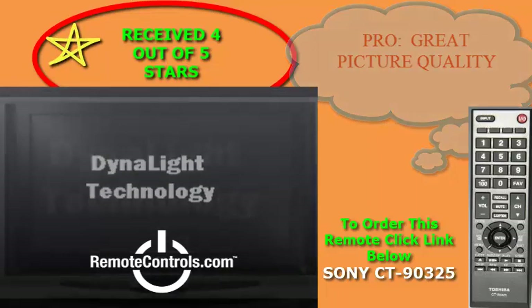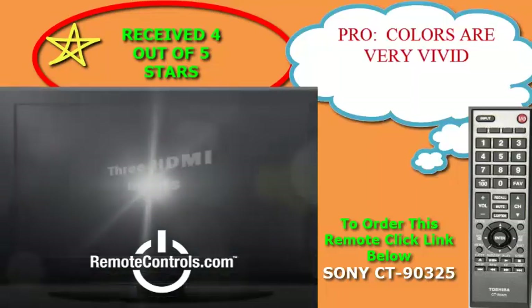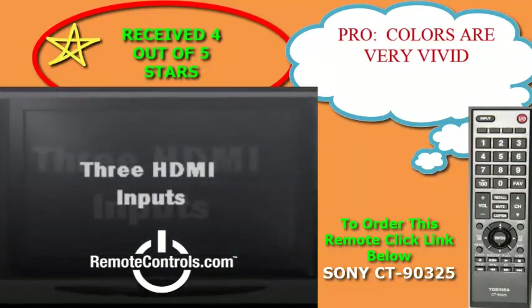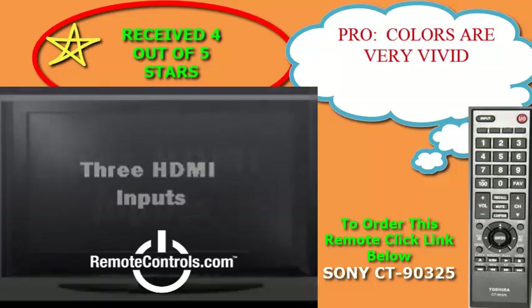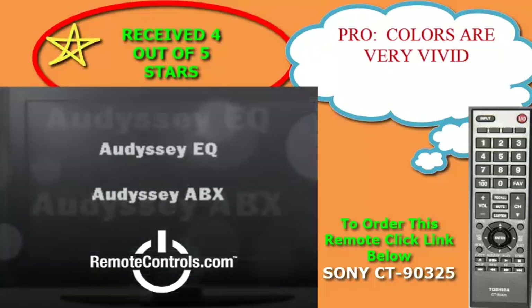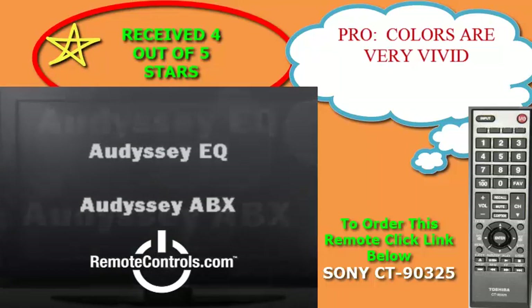Connectivity features on this TV include 3 HDMI inputs, a USB port, a high-def PC port, and a ColorStream HD component, which allow you to hook it up to a full jack pack or connect external speakers, AV receiver, flash drives, PCs and laptops.